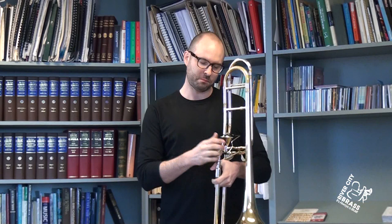Hear it in your head. Imagine the most beautiful trombone sound you could ever imagine. Listen to your teacher, listen to CDs, and really have a picture of what you want to sound like. Just imagine that, and eventually your body will create that sound.